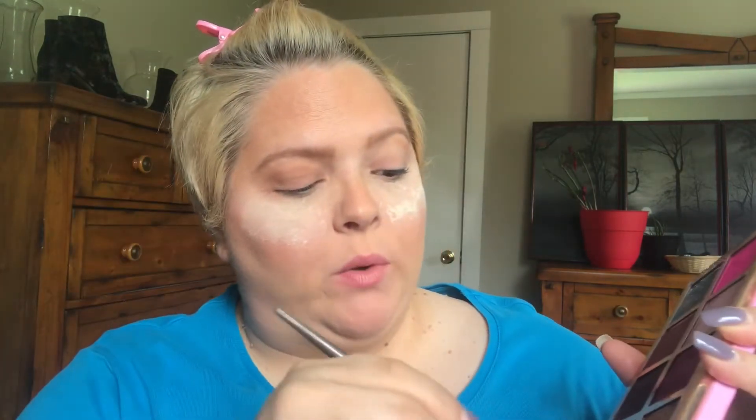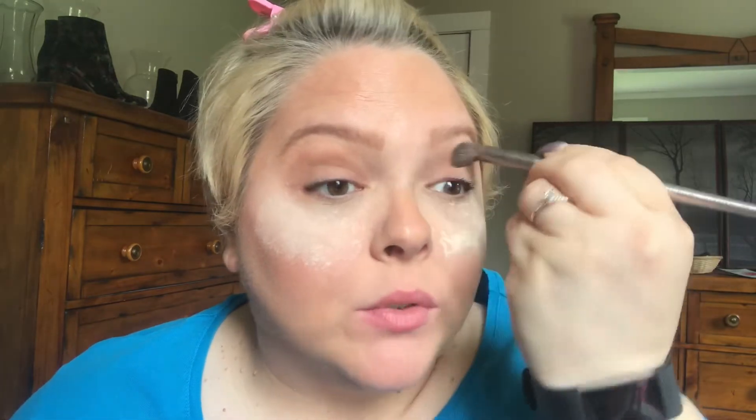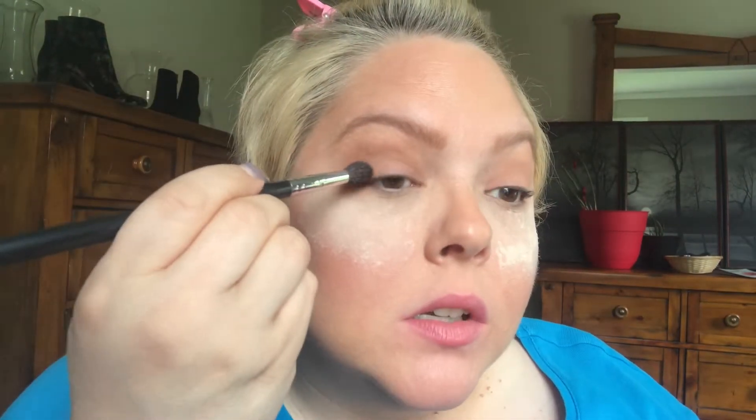I also prime my lids with concealer — I've already put powder over it. I don't usually buy eyeshadow primer; it seems like a little bit of a waste when my concealer works just as fine. If you guys like eyeshadow primer, go for it — it's all about personal preference. Now I'm going to take this fluffy Morphe brush and take the color Violence, which is kind of a shimmery purple. I'm going to start off on the outer edge of my eye.